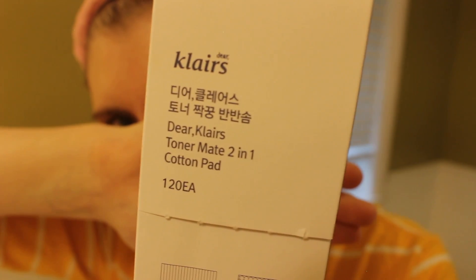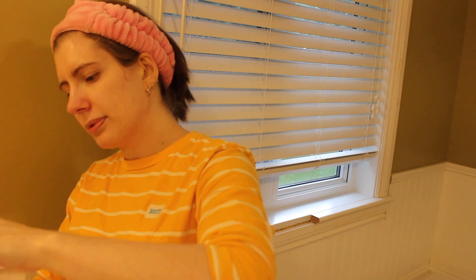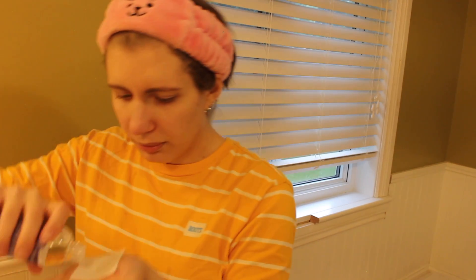I like to use the Dear Klairs toning pads. They come in two different kinds — one's rougher, one's smoother. I don't really know the difference because they feel almost identical to me. I take the pad and put a few drops — one to three drops — on it. I don't soak the entire pad, but I put enough that it will help my face. Then I just rub it across my entire face.